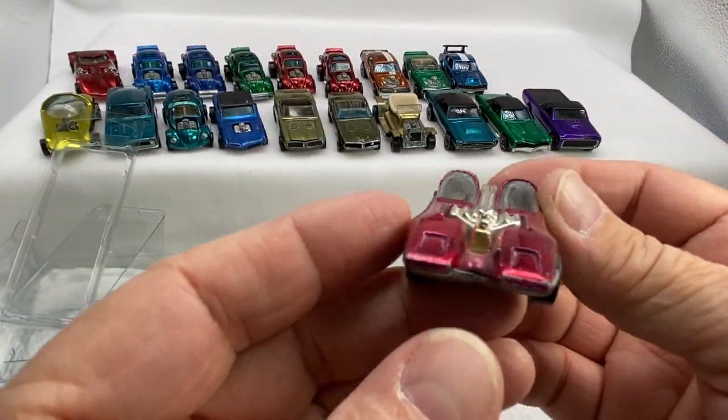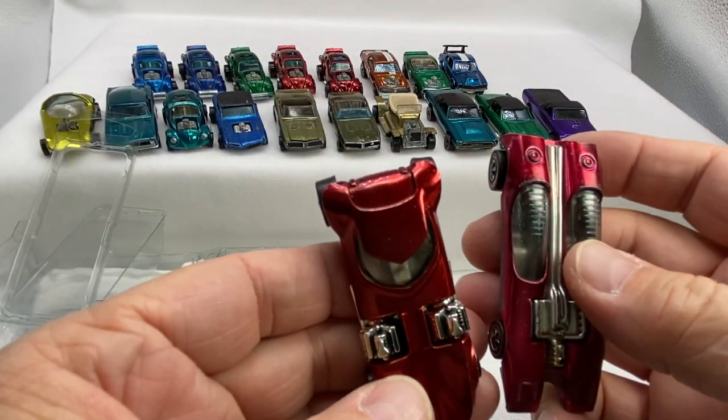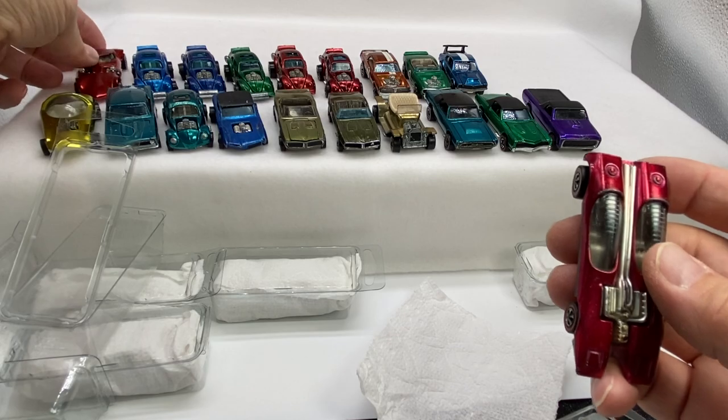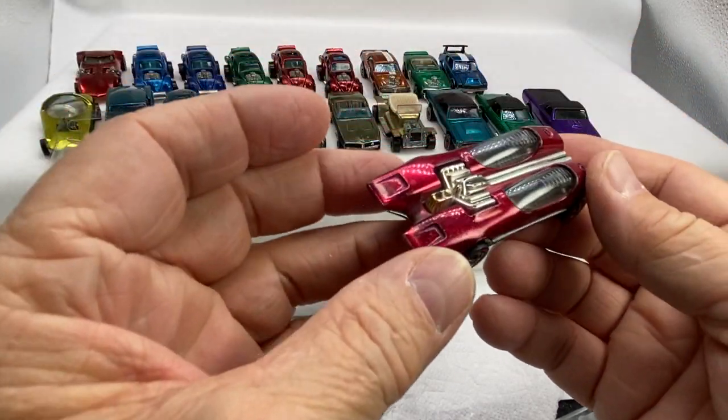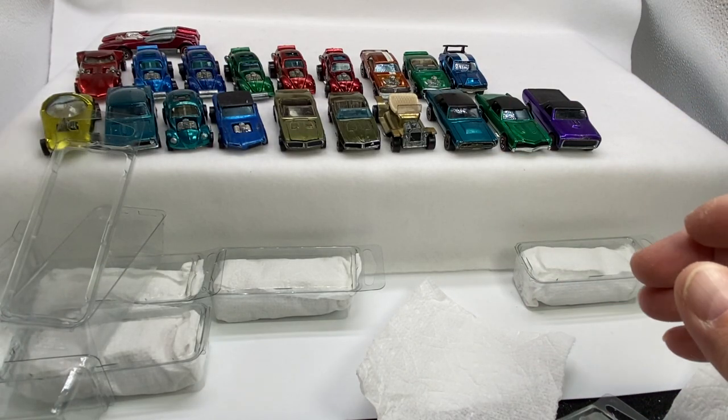Here's a '69 — the Splitting Image. Very popular casting along with the Twin Mill, very popular. There may be a ton of them — the concept cars, fantasy cars, if you will. This one's in rose. Put them in the back.